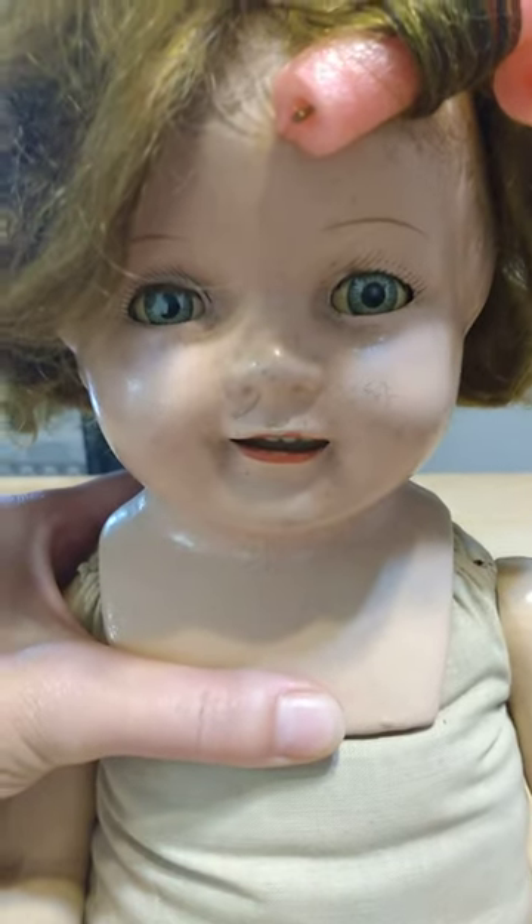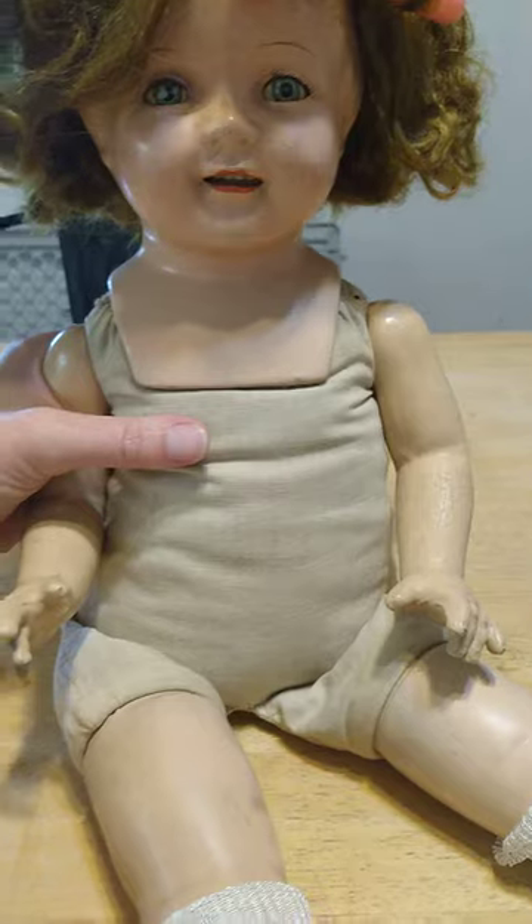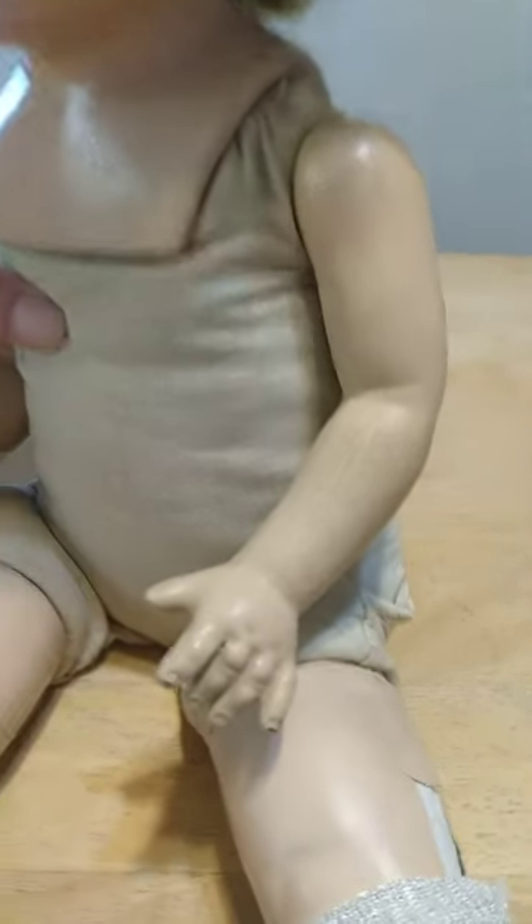So I'm going to paint over that very carefully and touch up her face with some acrylic paint. And her arm is pretty bad, so I'll touch that up. And her legs are cracking, so I'm going to work on those.